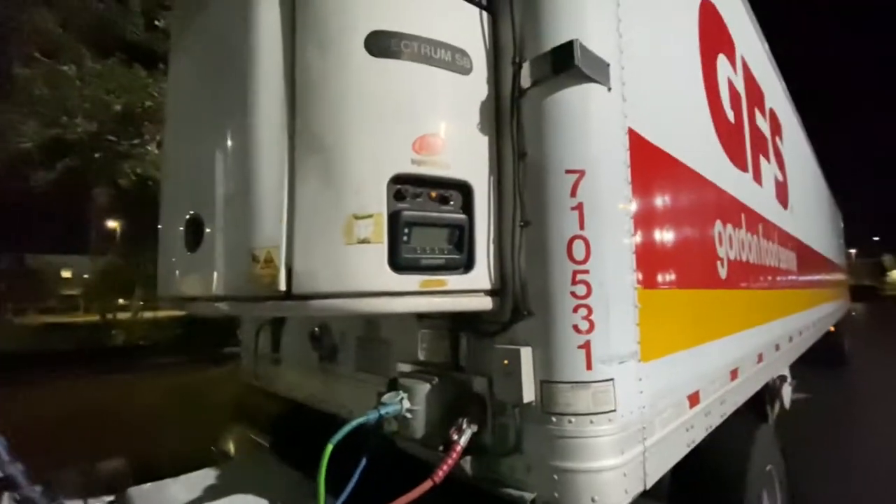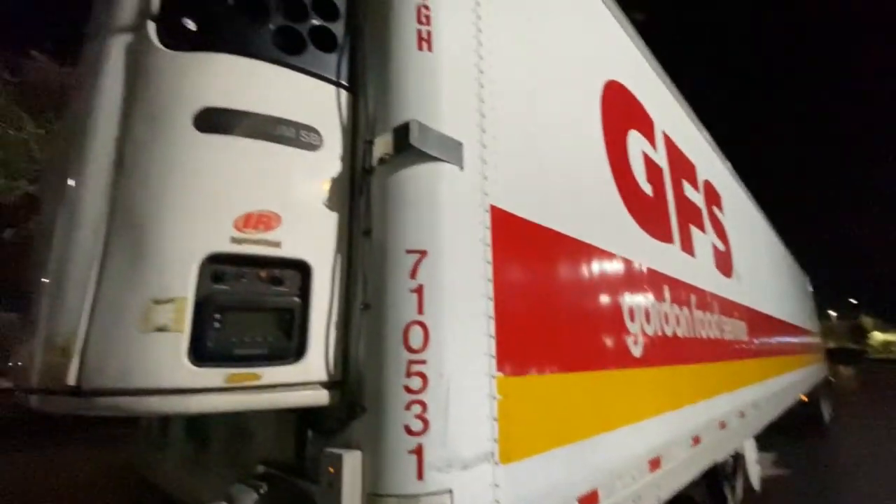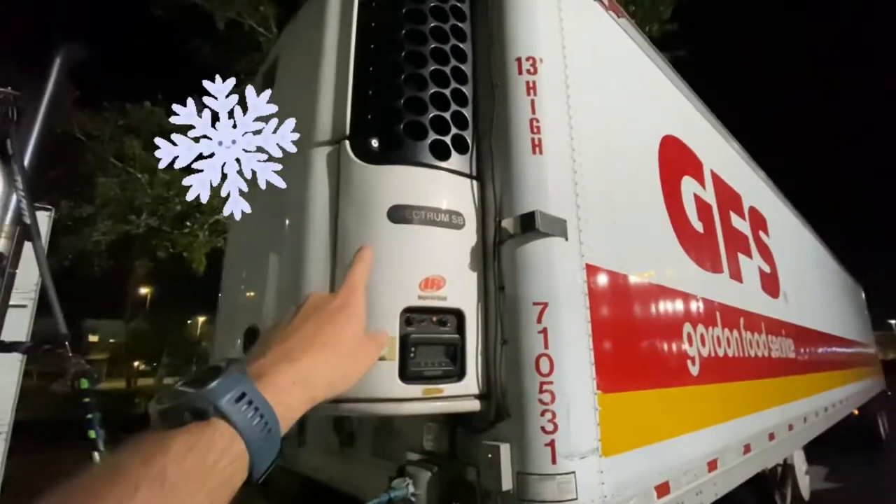What's going on everybody? I just want to make a quick addendum to my last video on the parts of a semi-trailer, this time involving the reefer.